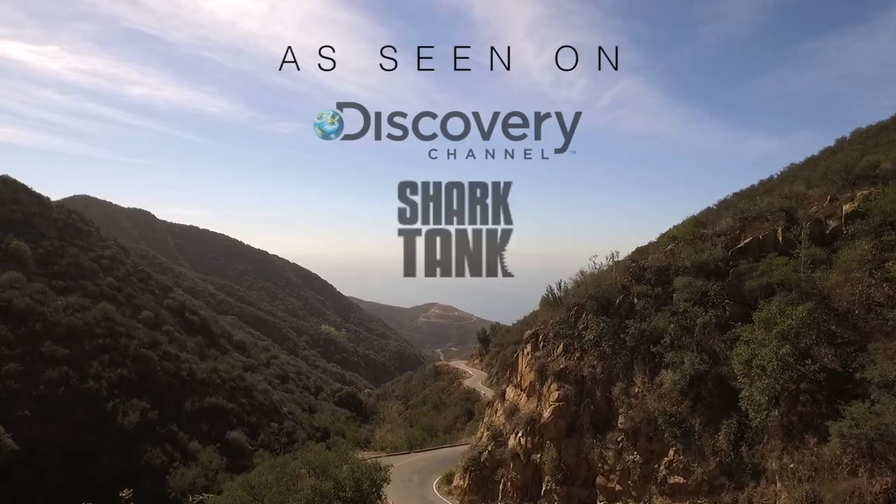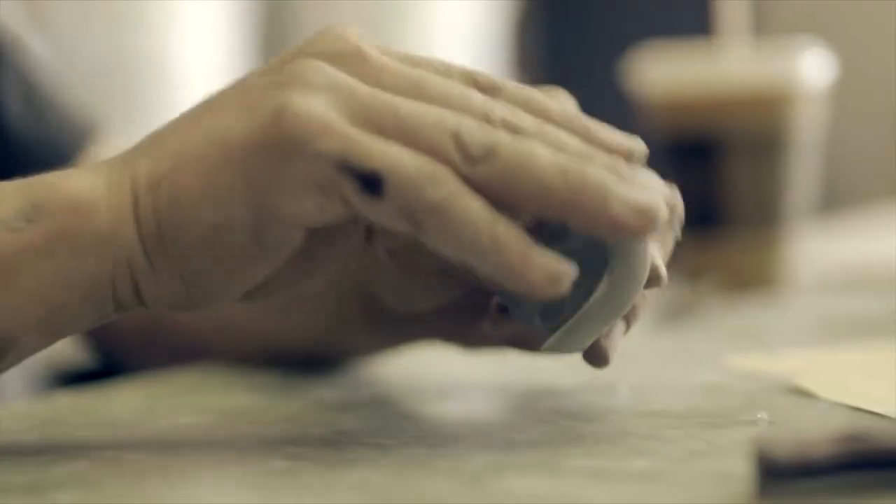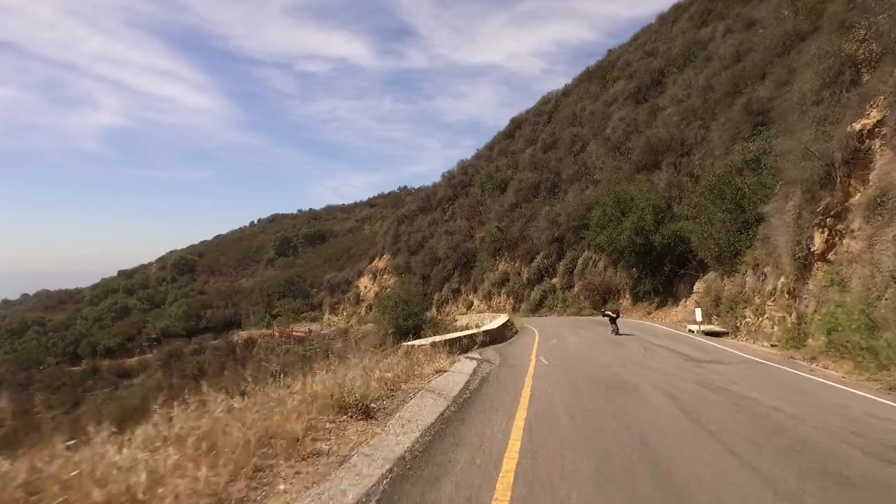We changed the geometry of the wheel itself, and that's what made us great. That's what made us unique. We ended up taking this basic sine wave shape and turning it into a skateboard wheel.